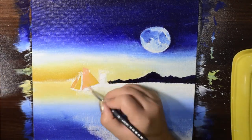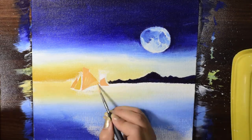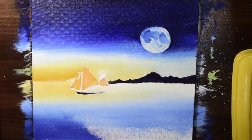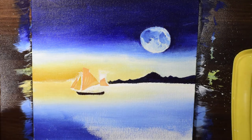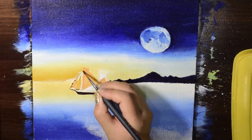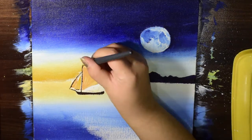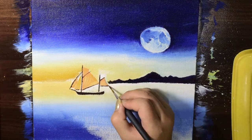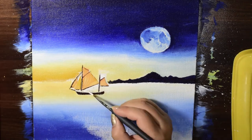I've started painting the sails of the boat using crimson lake, and I've used more yellow ochre with just a little bit of crimson lake to give it the reflection of the atmosphere. For the boat itself I'm using a mixture of Persian blue and burnt sienna.